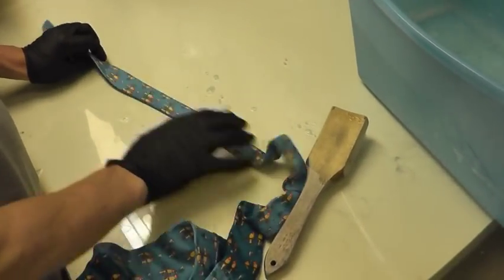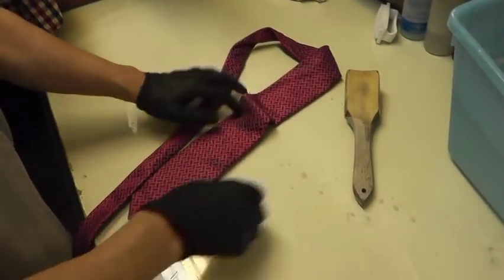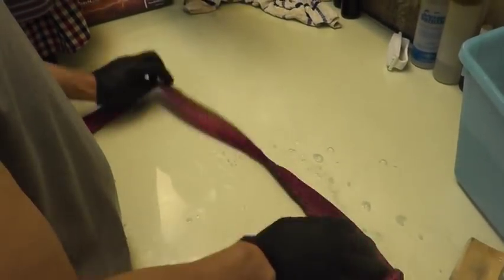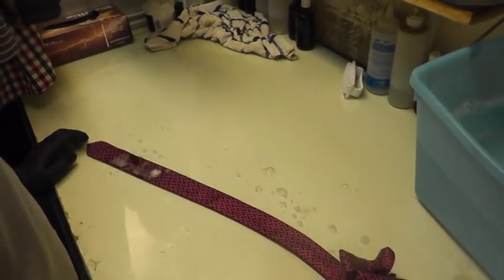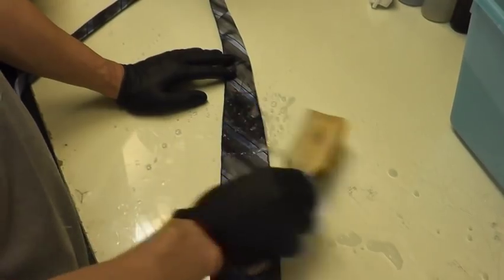We handle it very lightly and delicately because it is silk. It is a red silk tie — spot to spot pre-spotting. We are going to add a pre-spot with the H2O solution pre-spot formula. This is lightly tabbed. This is a grey silk tie — slightly pre-spotting with the pre-spot formula.